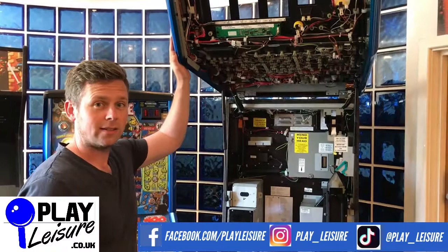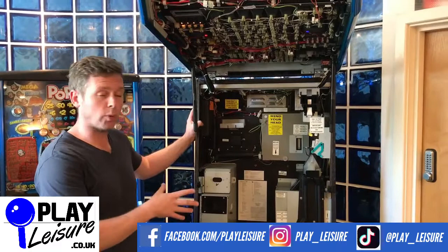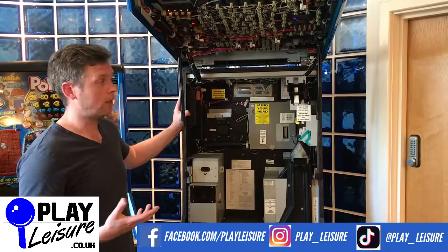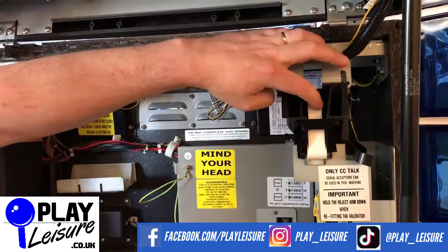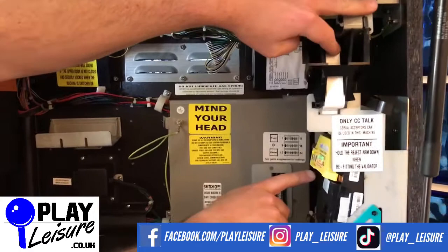Now we are inside the main area of the fruit machine. There are a few areas to point out that you may need to know. The first is the coin gate mechanism — this is the back part of where the coins go inside. On occasion coins can get jammed here. If that happens, just press this and the coin mechanism opens up and will spill out any coins that got stuck.